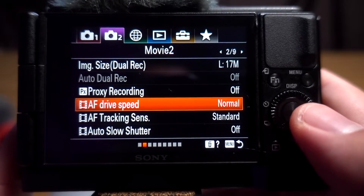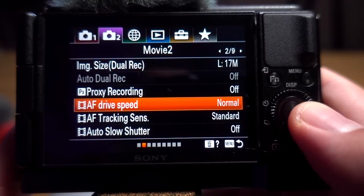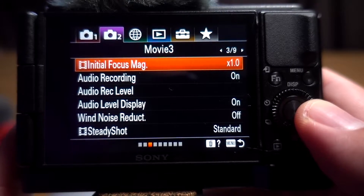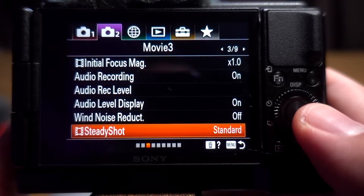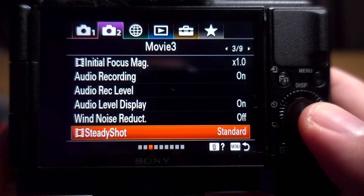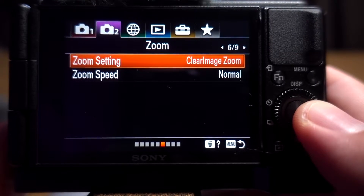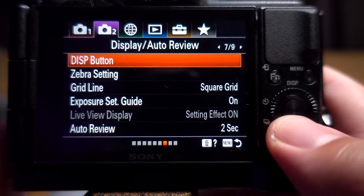I have autofocus set to normal and standard because I don't want the camera bouncing around. With the focus area set to zone, it doesn't bounce much and I get good results. For steady shot, I'm on a tripod so I just leave it on standard — you can actually turn it off when on a tripod, especially when using it as a webcam for Zoom. You don't need active steady shot on a tripod.